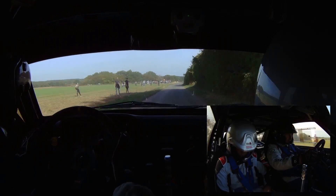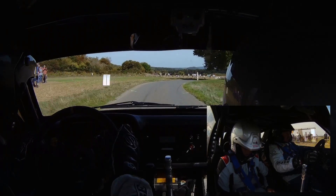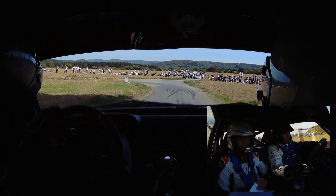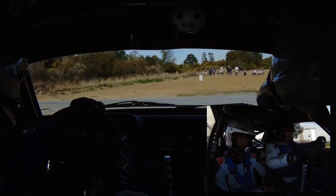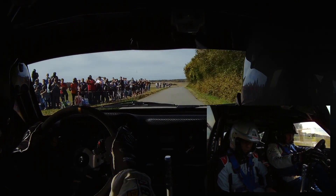100 mètres, droite 0 ! Et 80 mètres, frein pour droite 33, à l'arbre ! Frein pour droite 33, à l'arbre ! Et 30 mètres, arrière-gauche 61 ! Arrière-gauche 61 ! 70 mètres, sommet OK !